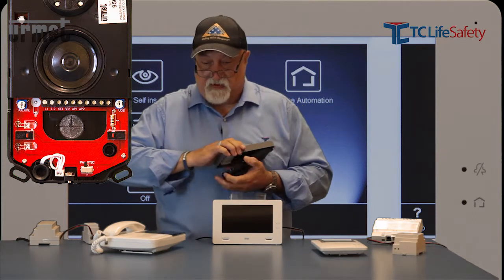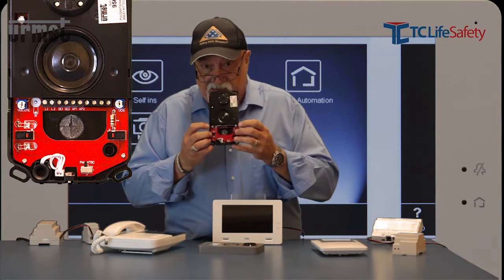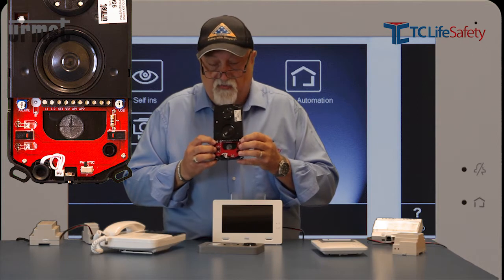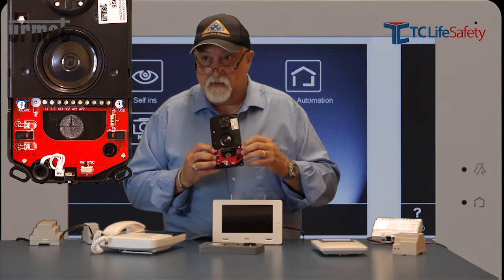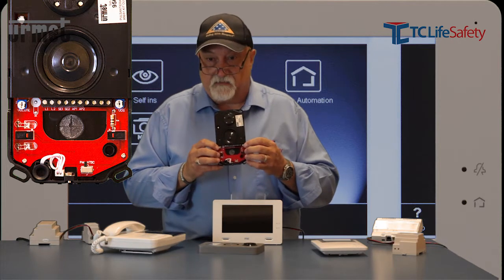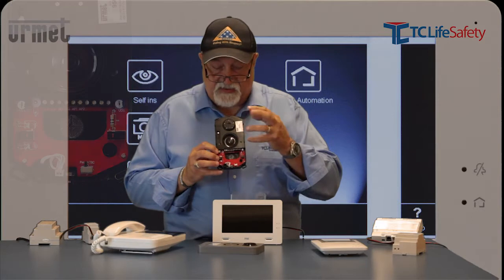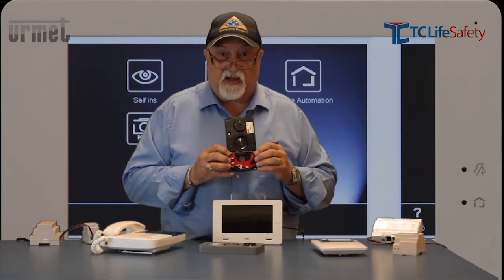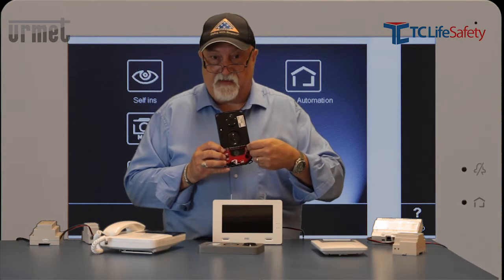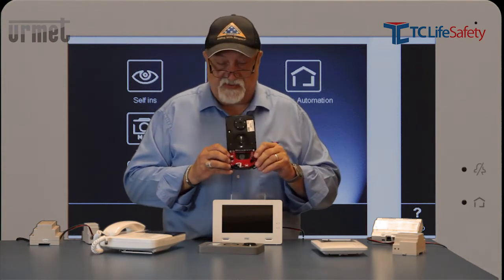Two things I forgot to mention: there are two potentiometers here. One increases the volume of the speaker and the second one is a video signal adjuster. So if you have a long enough run and you're getting scratchy video coming back at one of the consoles, you can actually adjust the gain of the video output here and hopefully maintain a better picture inside the house.